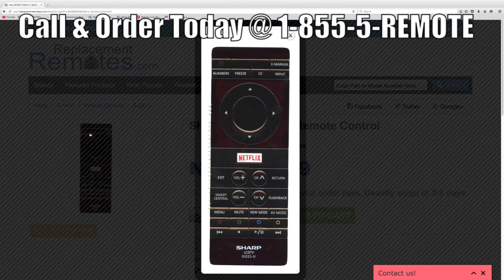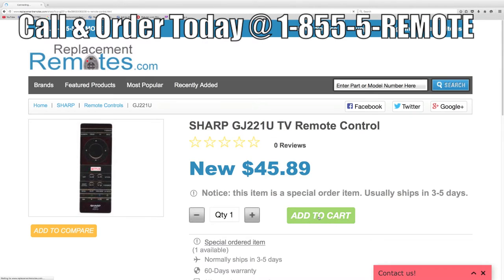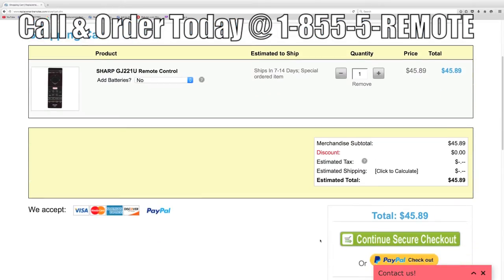Log on to our secured and trusted website by clicking the link below this video. Hit the green Buy It Now button and we'll ship you this brand new remote control.